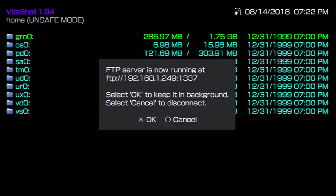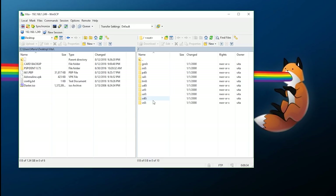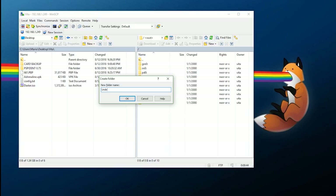Keep VitaShell open and go over to your PC. I'm using WinSCP to dump everything we need. I have the Vita connected on the right side of my screen and a folder on my desktop on the left. I'll create a new directory called 'undertale' and work within that.